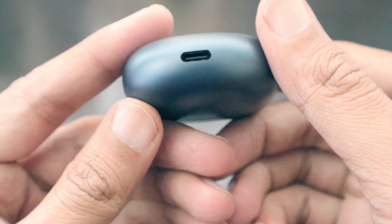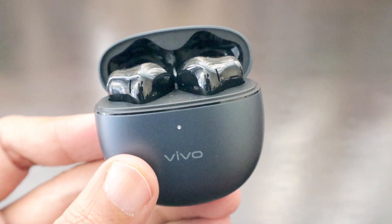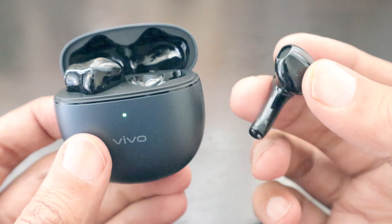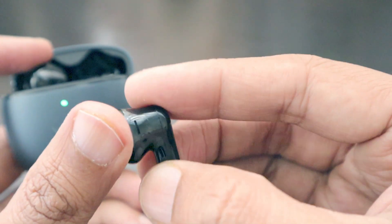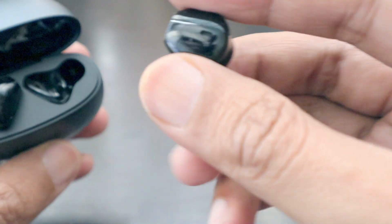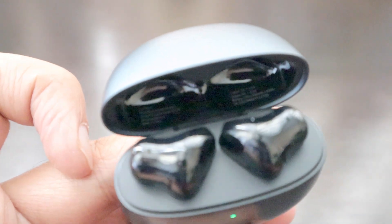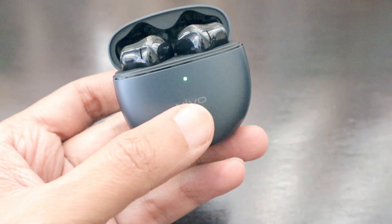This is a Type-C charging case. This is how the buds look, and if I take them out they are really small and slim. They have this unique shape which is kind of fully plastic, with charging points at the bottom. They have all the numberings and everything on one side of the packaging.